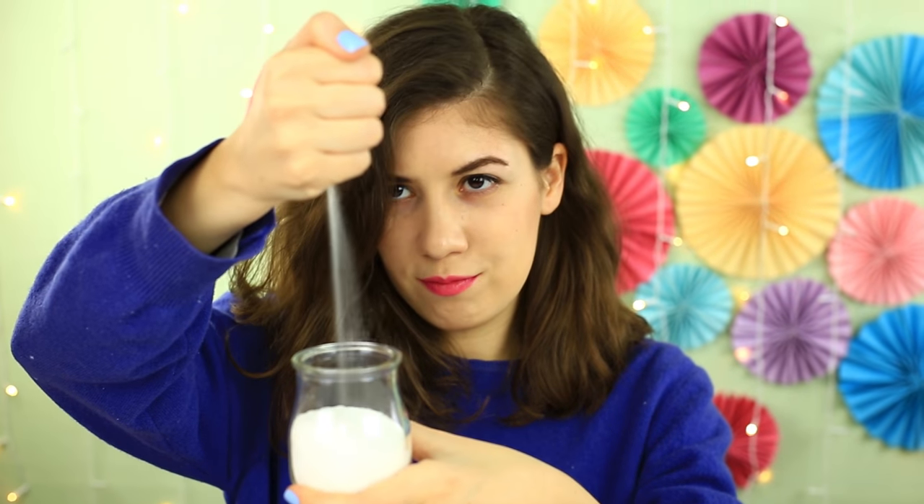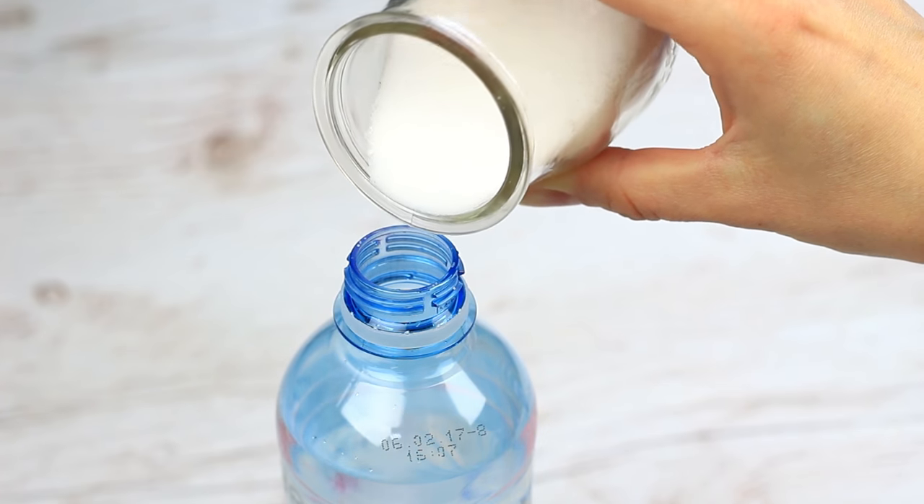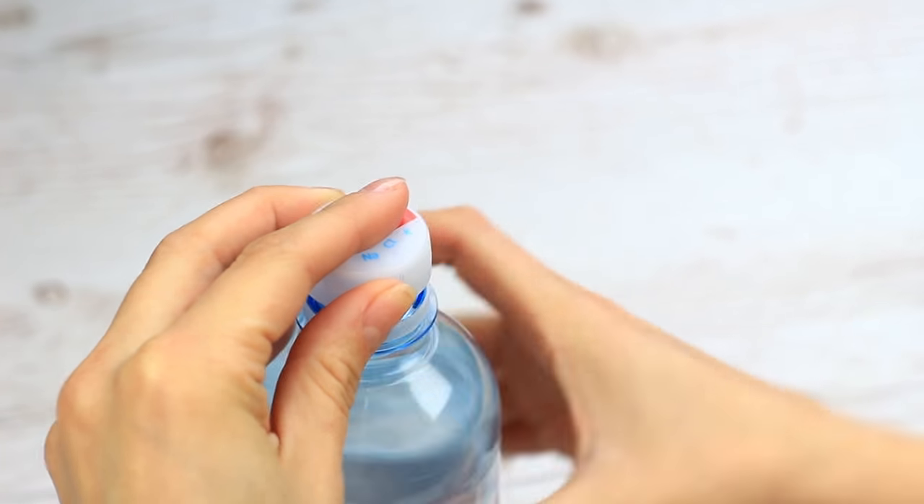I hate it when someone takes my water bottle without asking — it's really annoying. What should I do? I'll get back by salting the water. Add some fine salt in the bottle, put on the cap, and shake well to let the salt dissolve. Just take the bottle out of your bag and let it go. Now you can be sure your friend will never take your water without asking — they'd rather bring their own bottle.